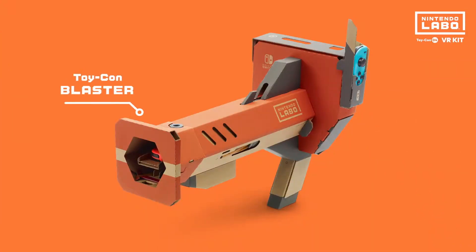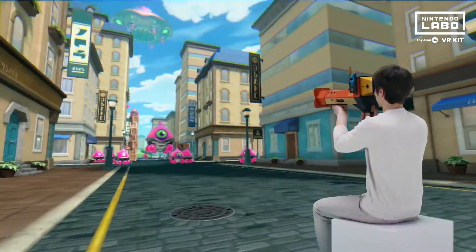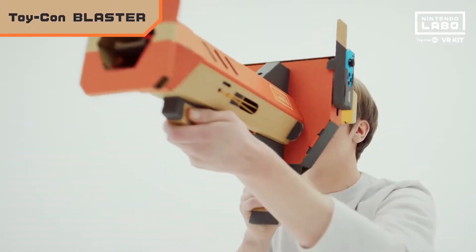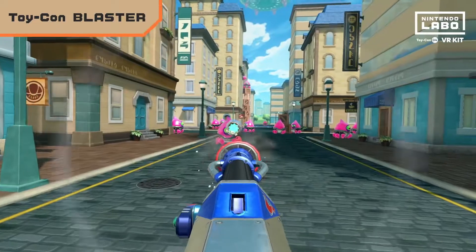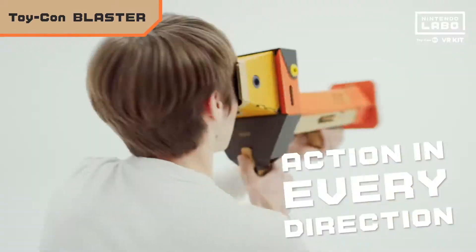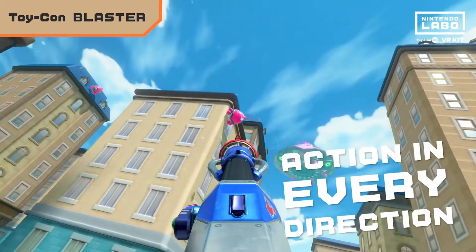First up, the Toy-Con Blaster. Pull back the slide to prime the blaster, take aim and fire away. Space aliens are invading — from above, to the right — no matter where they are, take them out.